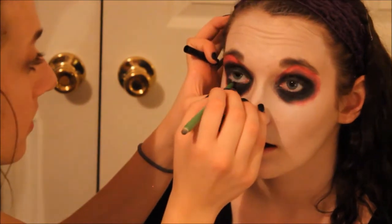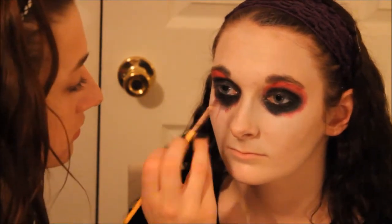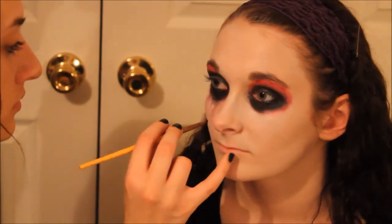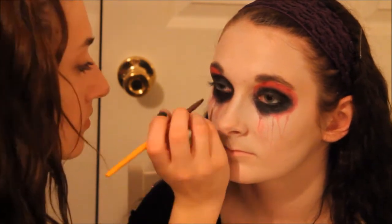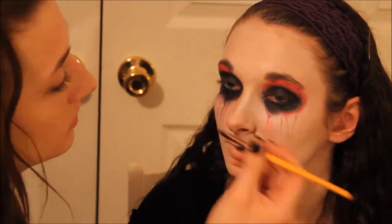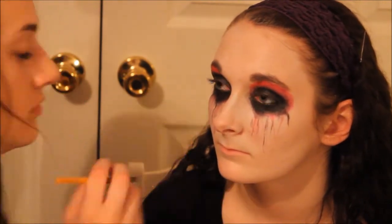We're going to add some black eyeliner around her eyes so it closes up her eyes more. I'm going to do lips, which we're just going to do a red lip.